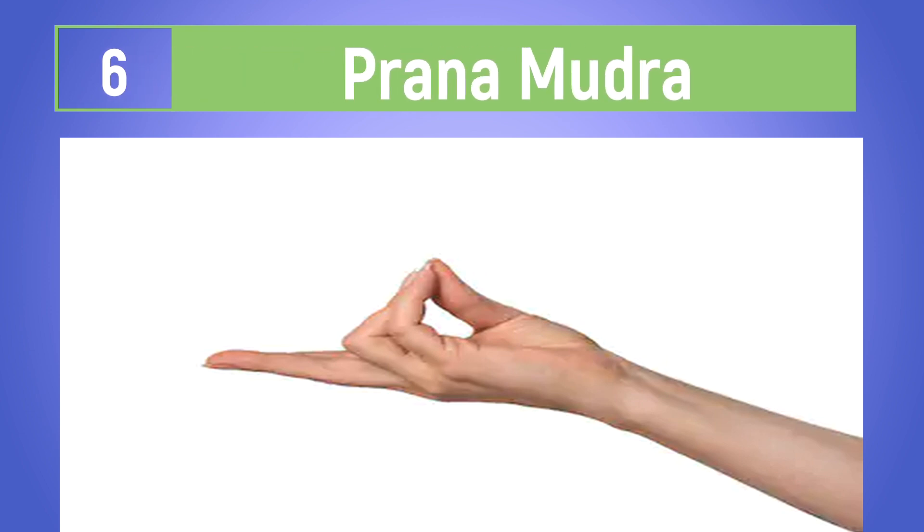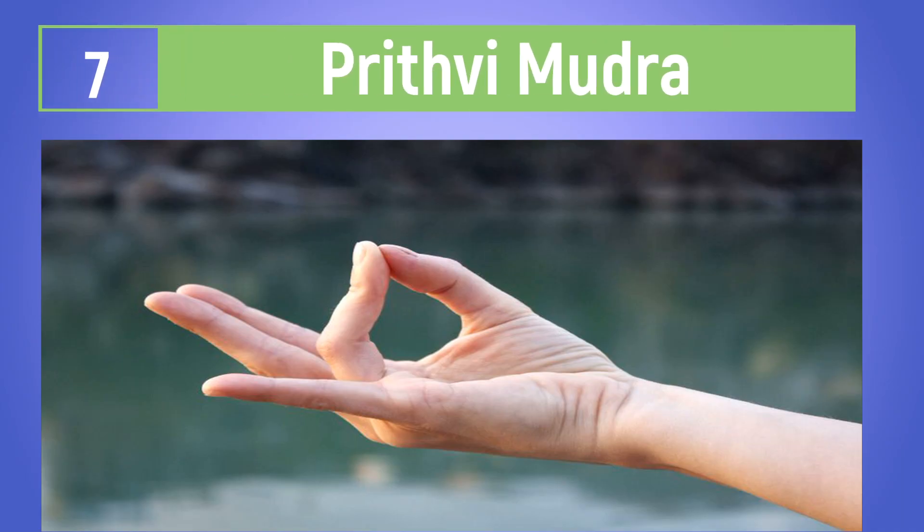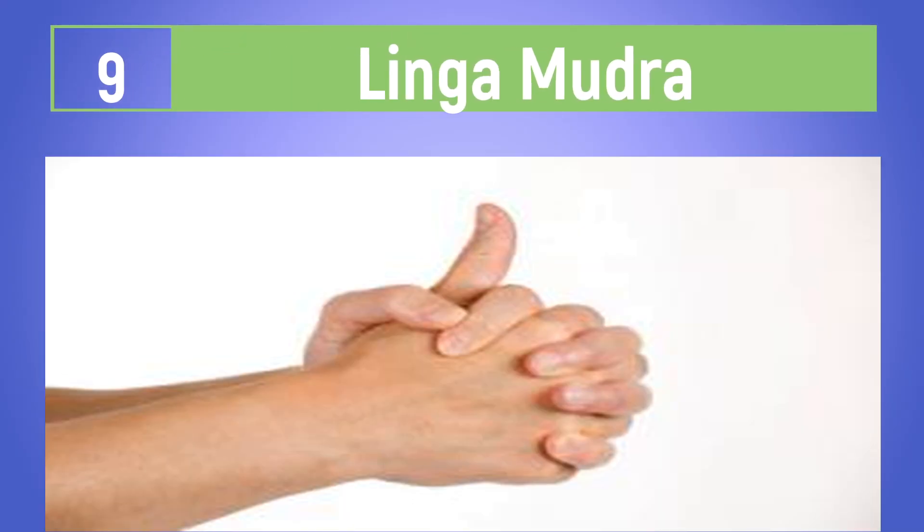The Nahar Mudra strengthens the body and improves vitality. The Shunya Mudra, practiced daily, primarily channels solar energy and helps address issues with the eyes and ear drainage.